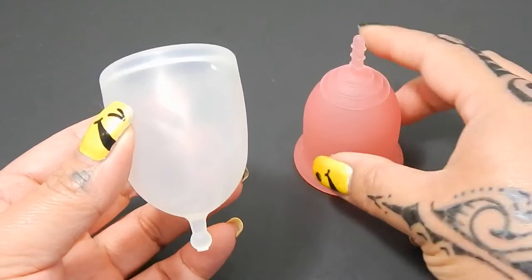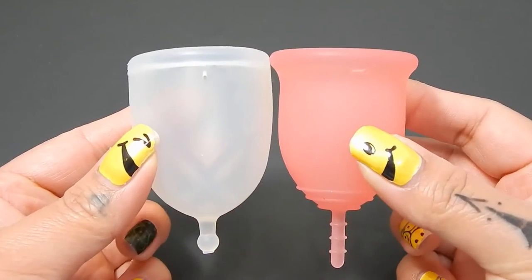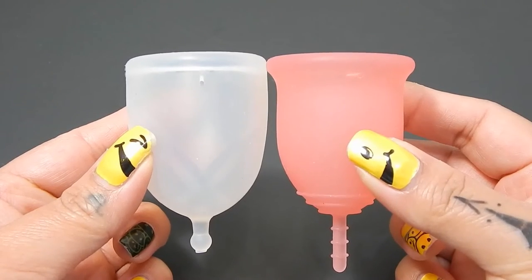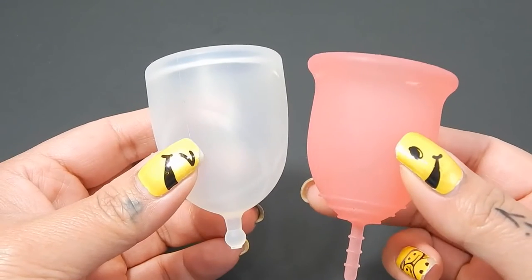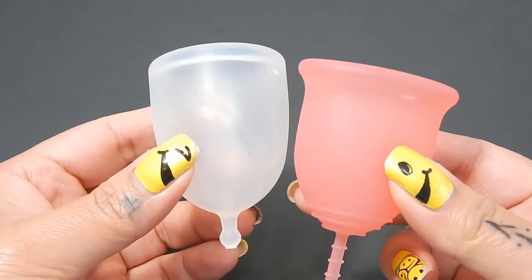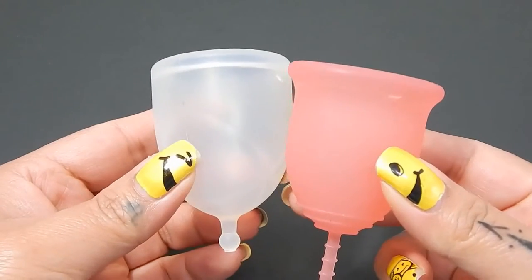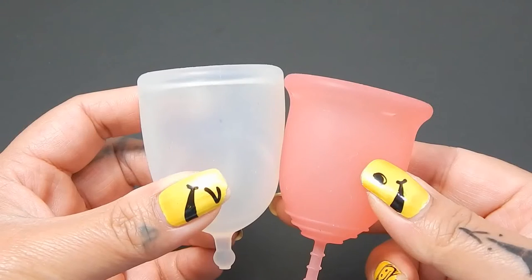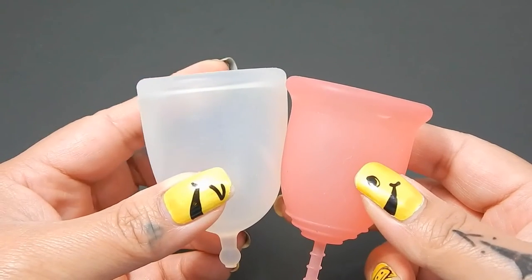So I'm going to place both of these cups in the palms of my hands, give them a squish, swap hands, give them a squish again, and then compare the rims. Since these cups are a little bit different shape, I'm going to bring the Lennacup down just a little bit so that the body of the cup lines up with the body of the XO Flow cup. I'll move it back up when I do the rim.